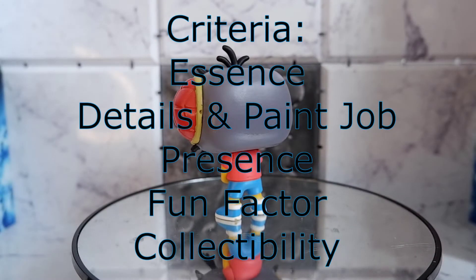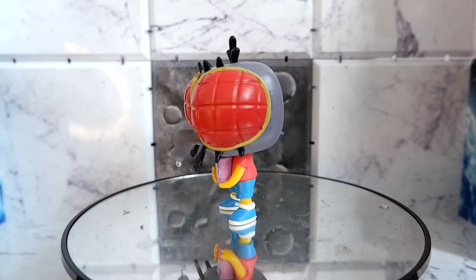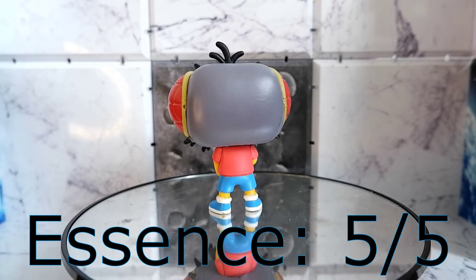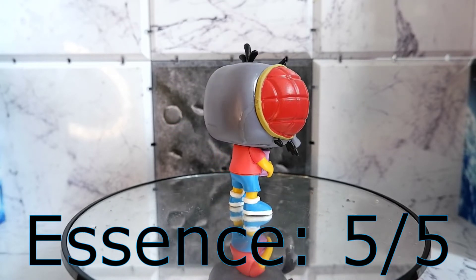Now let us try to score the figure. Essence: 5. They got the look right. This is a great representation of that horrible looking creature from that episode of The Simpsons. 5.